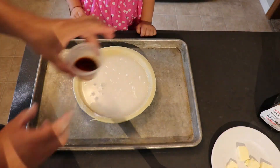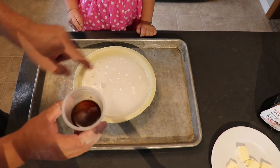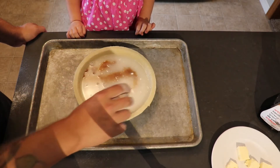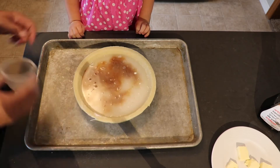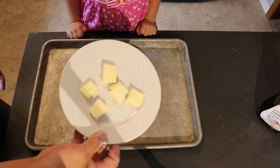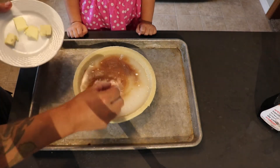Next we have two teaspoons of vanilla extract. We're going to drizzle that over top of our mixture here. Again, no mixing involved — you just put everything in and let it sit. And then finally, we've got four tablespoons of butter. We're just going to place those in here.